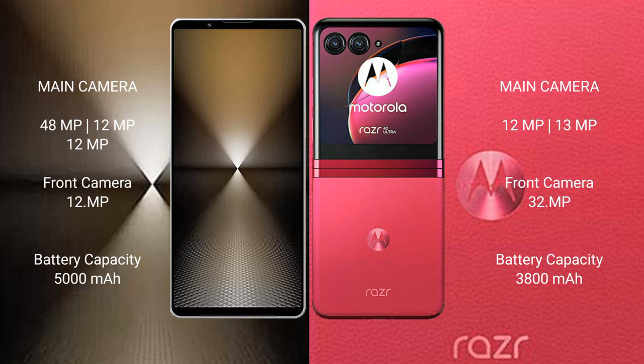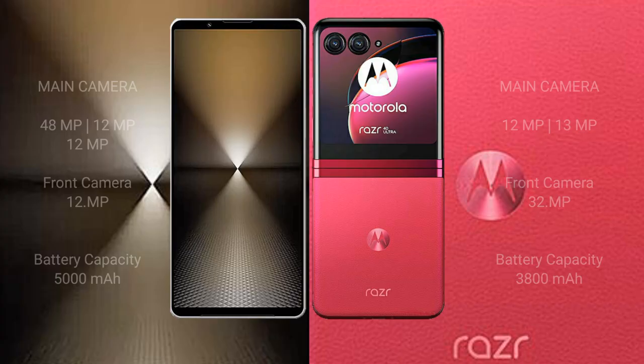The Sony Xperia 1 MVI packs a 5000mAh battery with 30W fast charging support. The Motorola RAZR 40 Ultra has a 3800mAh battery, also with 30W fast charging support.